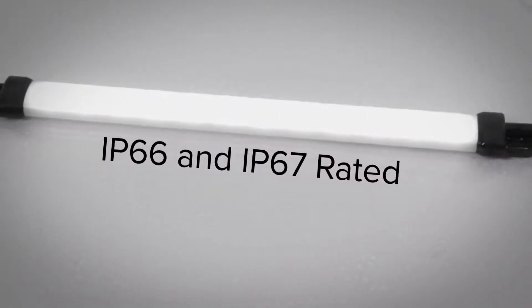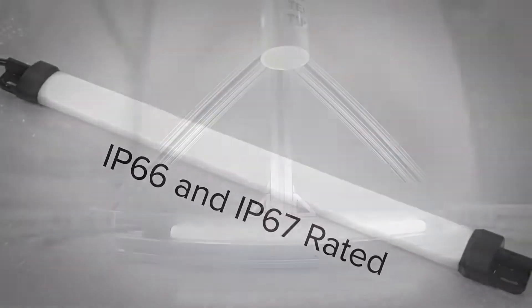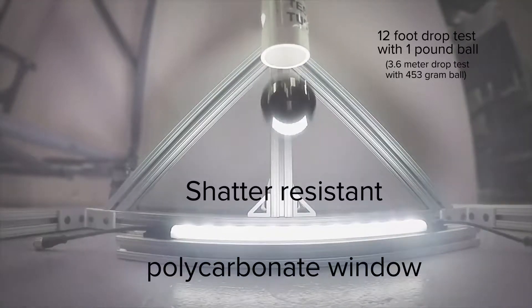The IP66 and IP67 rated light is designed to survive harsh, wet industrial environments, and the shatter-resistant polycarbonate window makes it perfect for a wide variety of applications.